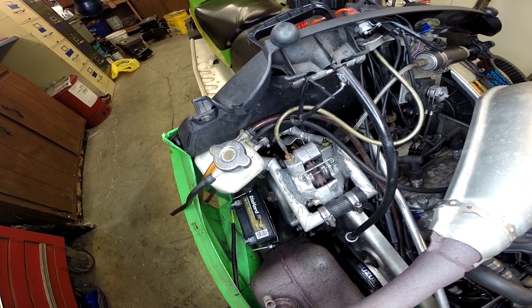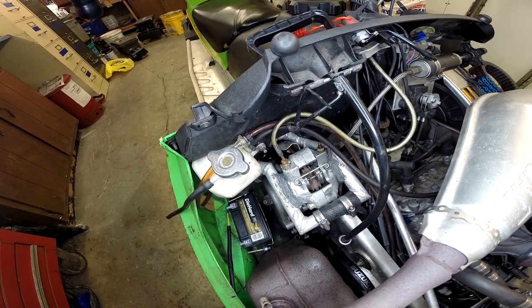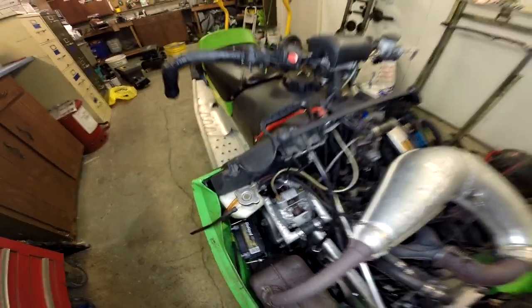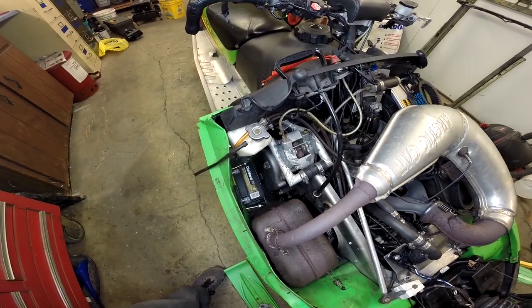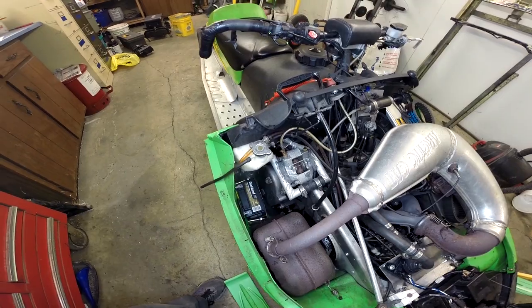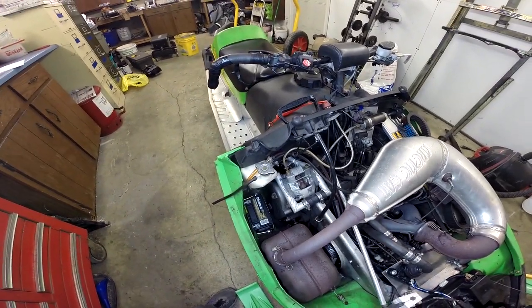Yeah, those are pretty much junk actually. You shouldn't run them any lower than that. Everybody does — you'll run them until you're running on steel, but whatever. We just want to talk about replacing brake pads, bleeding brakes, and we're actually going to put all new fluid into this one.